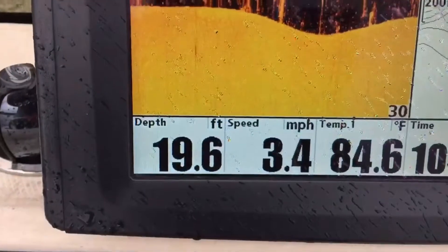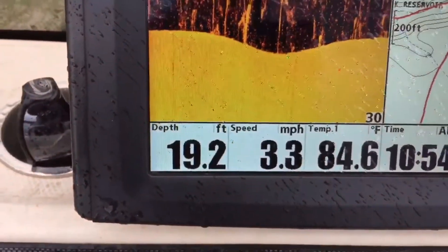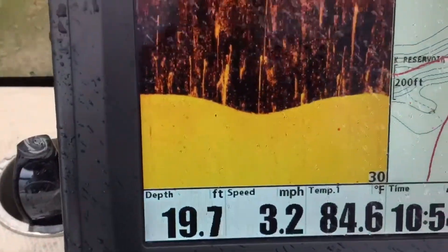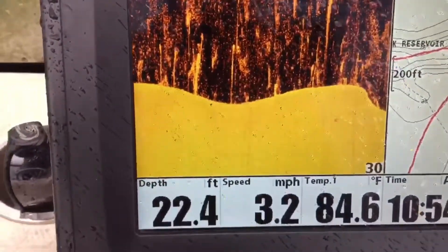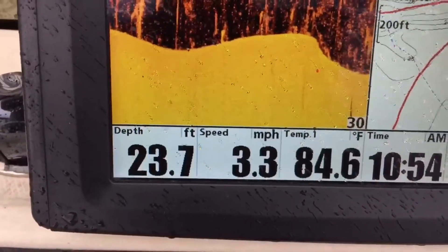As you can see, we're starting to drop off into the creek right now. We've gone from 19 feet, dropping down into the creek. And there you can see how sharp the drop is into the creek channel.